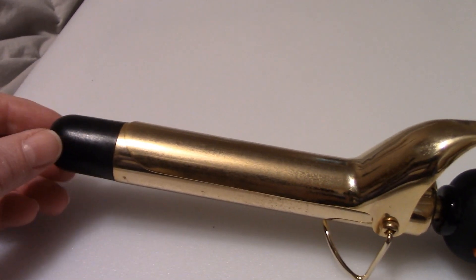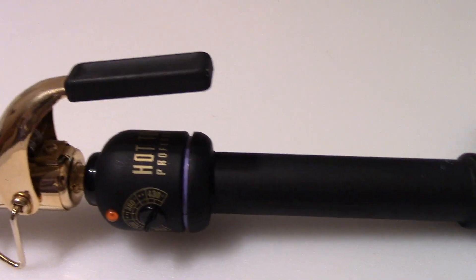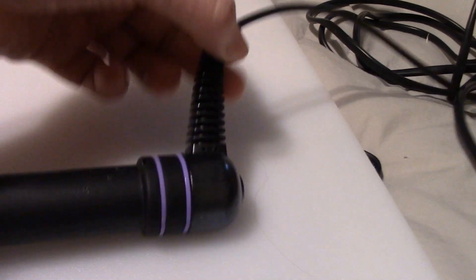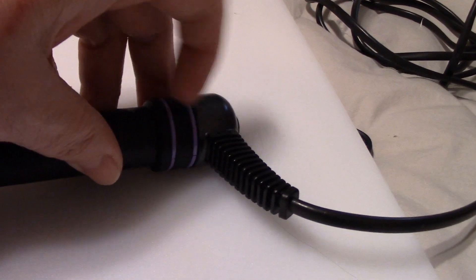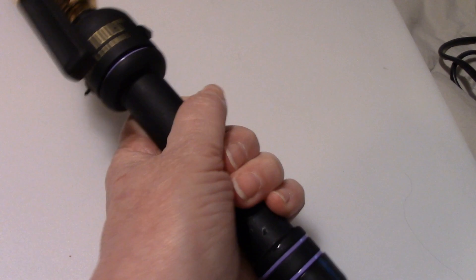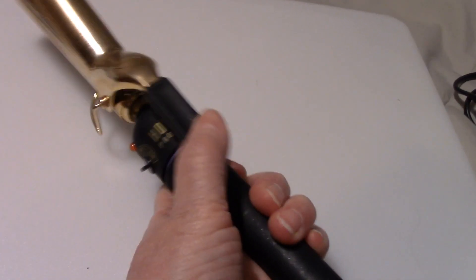This one has a heat proof hold on the end and it also has a very long cord. It's eight feet long and I love this part because it swivels so your cord doesn't get all twisted. That's a really, really nice bonus on this. The handle is very comfortable, it's a nice size and very easy to operate.